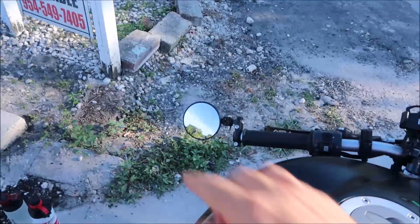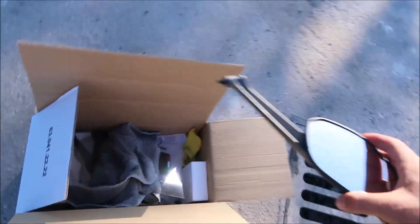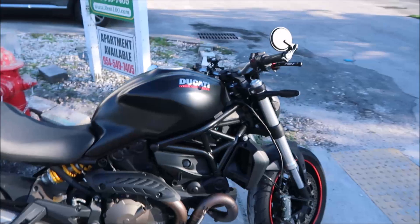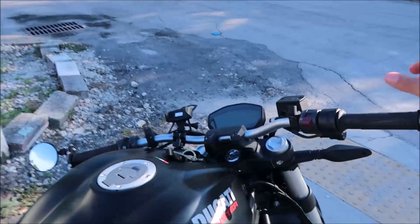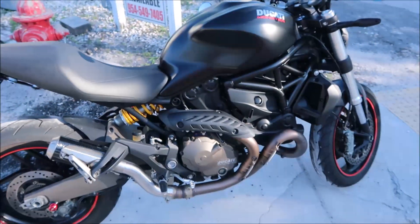Other than that, we also got the new mirrors. Got rid of these big ugly ones right here, because all you see is your elbows when you're riding.